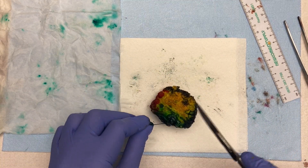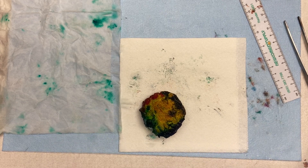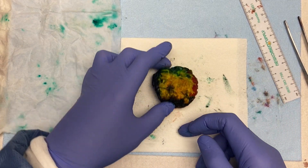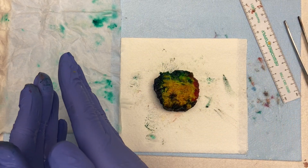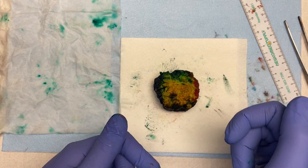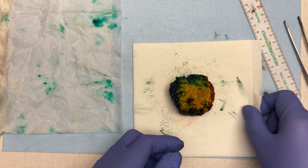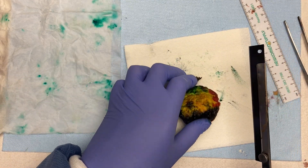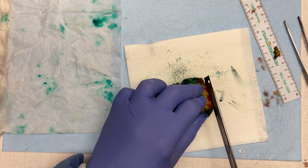This is a right breast — anterior, posterior, superior, inferior, lateral, medial. I always section right to left, so because this is a right breast I'll go lateral to medial. If it were a left breast I would go medial to lateral. It's very systematic. Then I just take my big knife and start slicing.